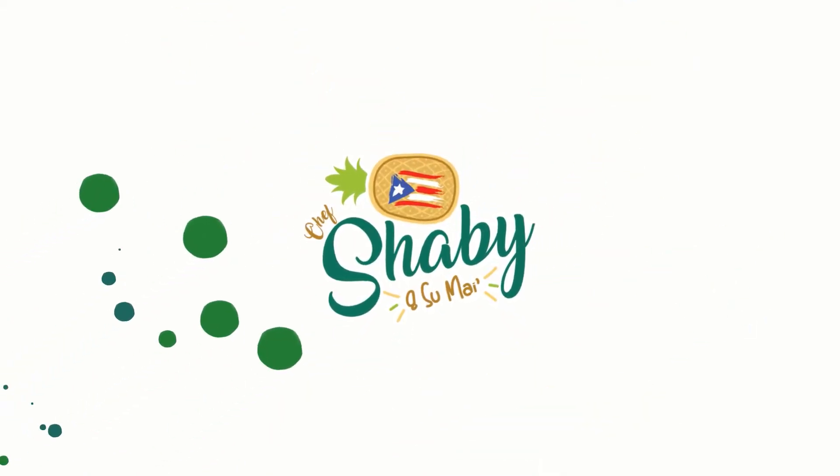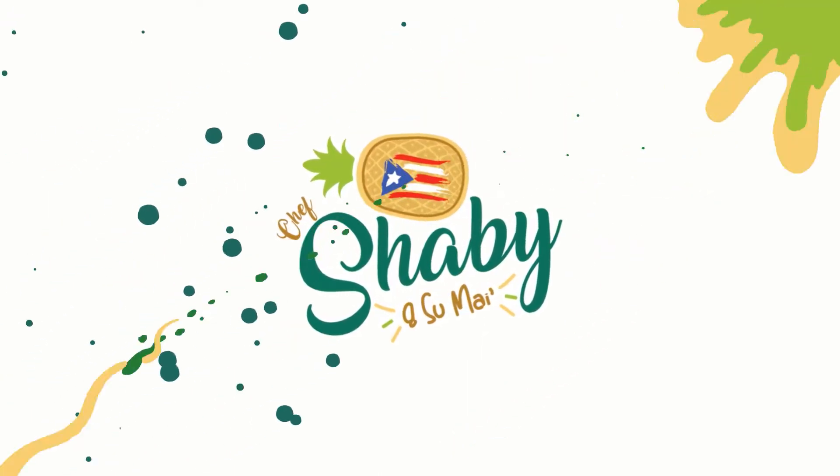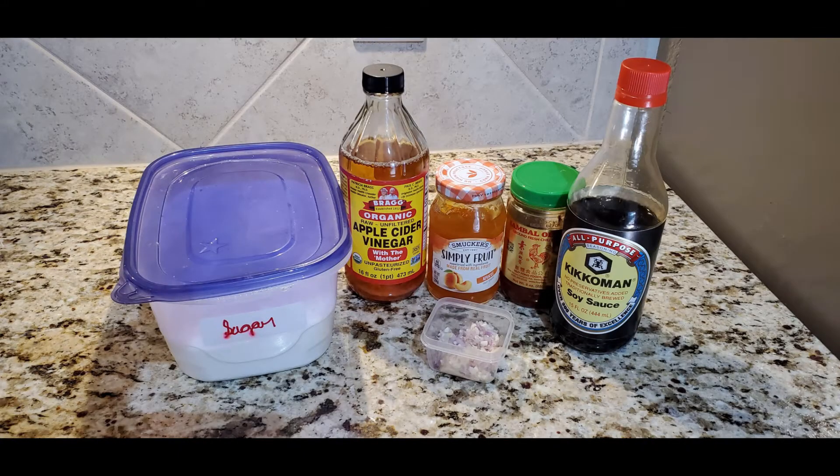Hi, my name is Shabreska. Hi, my name is Sandra. The secret ingredient in this channel is love. All the equipment that we will be using in this recipe I'm gonna leave down below. Let's start — today we're making two recipes.